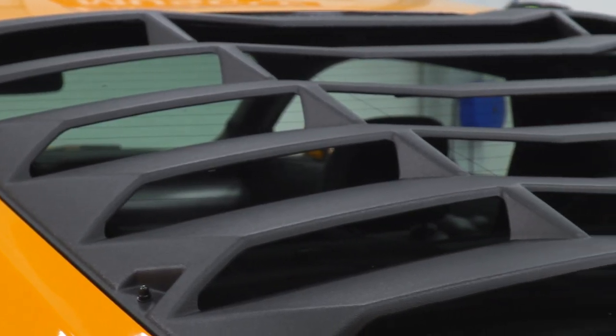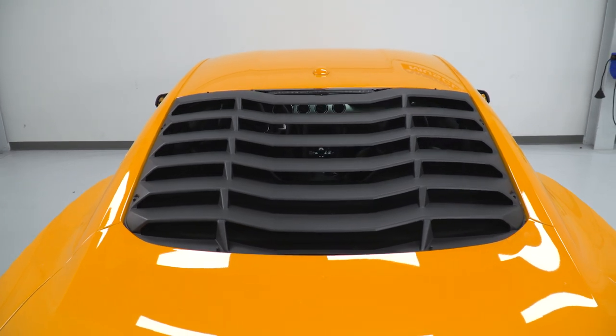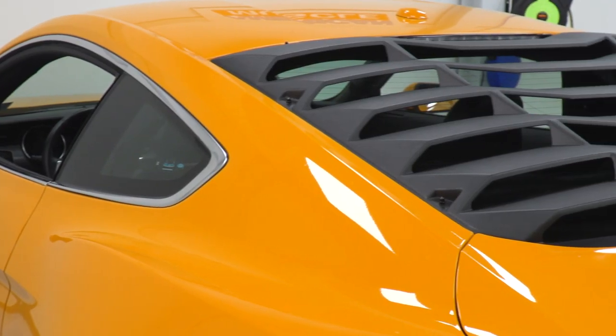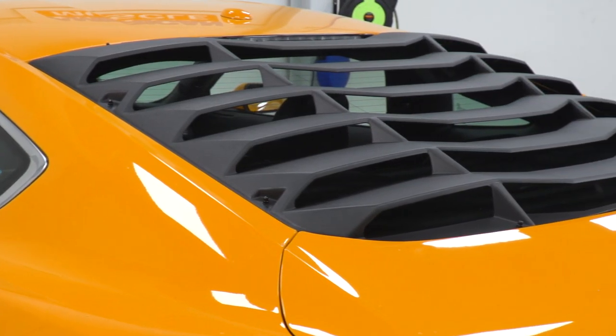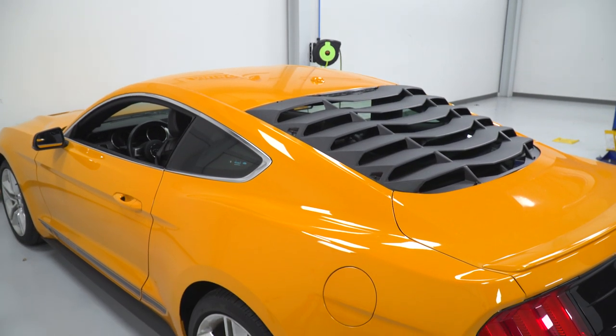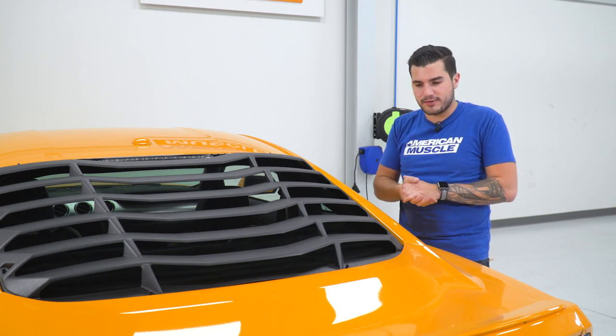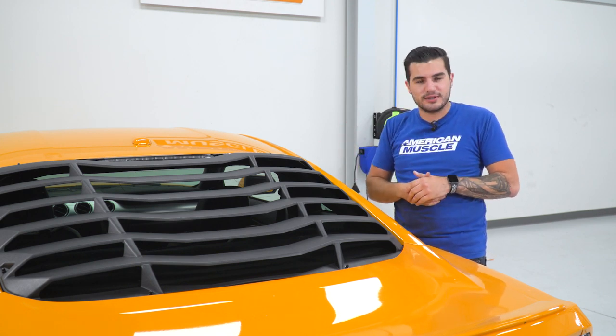In addition to that, even though it is a textured matte black finish, you can paint it right out of the box if you want to take it to a local paint shop. In our case, we have a 2018 Eco in Orange Fury — we could get this paint-matched to that color if we'd like. Personally, I like the matte black finish, but that really comes down to personal preference.